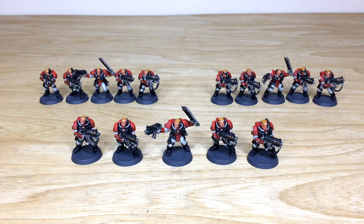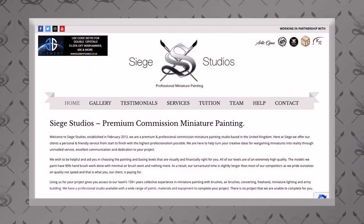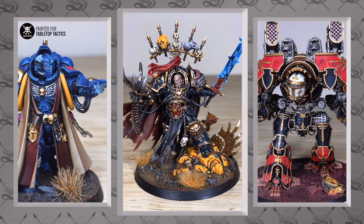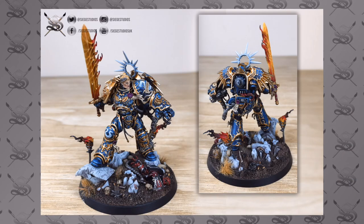If you're new to Siege Studio's YouTube channel, here at Siege we are a UK-based premium commission miniature painting service with 28 members of staff who all paint from our entry bronze above-tabletop level all the way up to our platinum competition quality level.